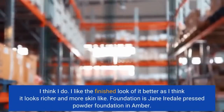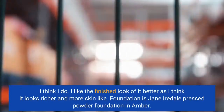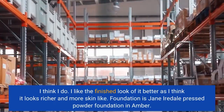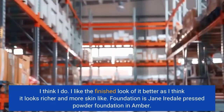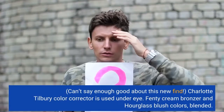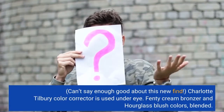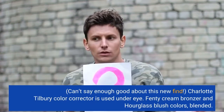I think I do. I like the finished look of it better as I think it looks richer and more skin-like. Foundation is Jane Iredale Pressed Powder Foundation in Amber. Can't say enough good about this new find. Charlotte Tilbury Color Corrector is used under eye. Fenty Cream Bronzer and Hourglass Blush Colors, blended.